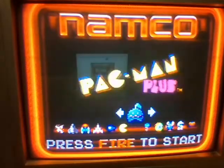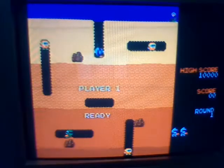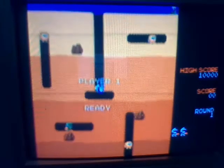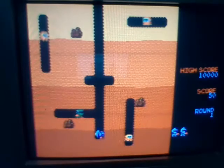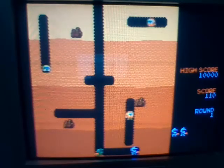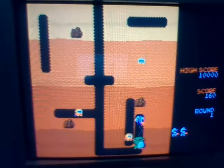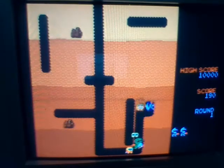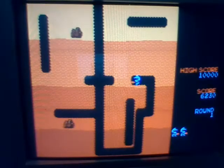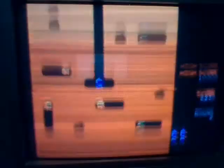That's the debug mode. I do want to play through a level of Dig Dug just to show how it's supposed to sound. Already sounding better, am I right? Who knows what's going on with the sound in the sound test, but it's broken. That's all I've got. Bye.